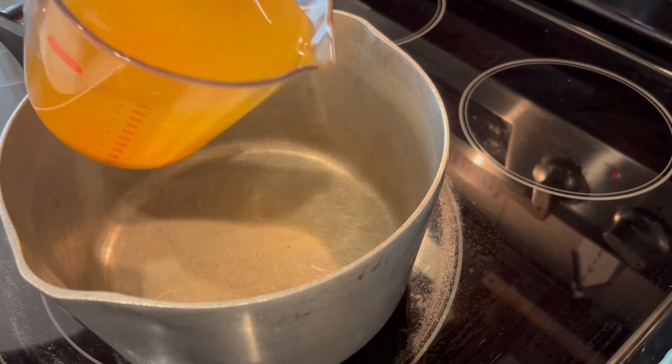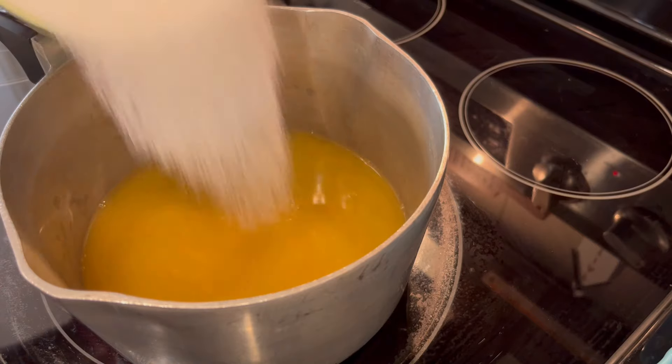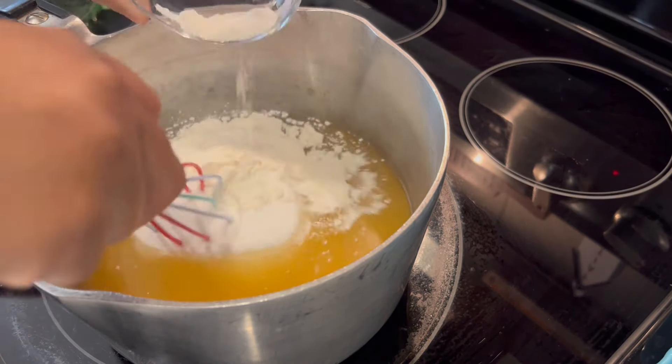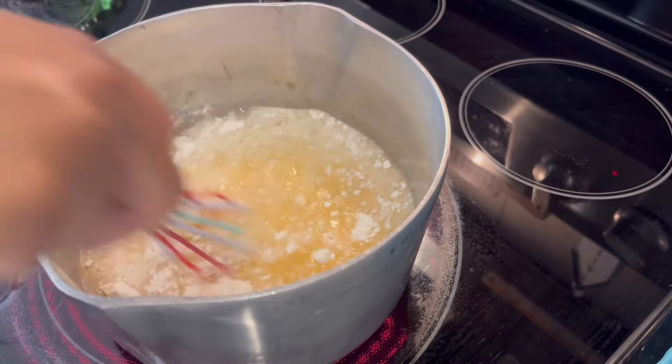I have my saucepan over medium heat and I'm adding in that reserved potato water, two cups of sugar, and my flour, and I'm just going to whisk it all together and let it cook until that sugar has completely dissolved.